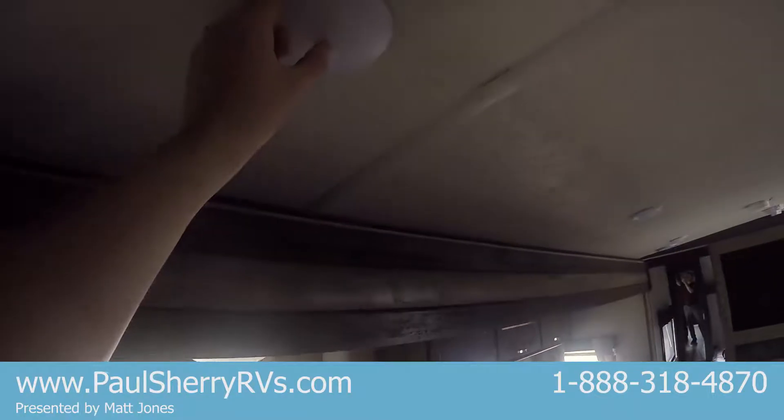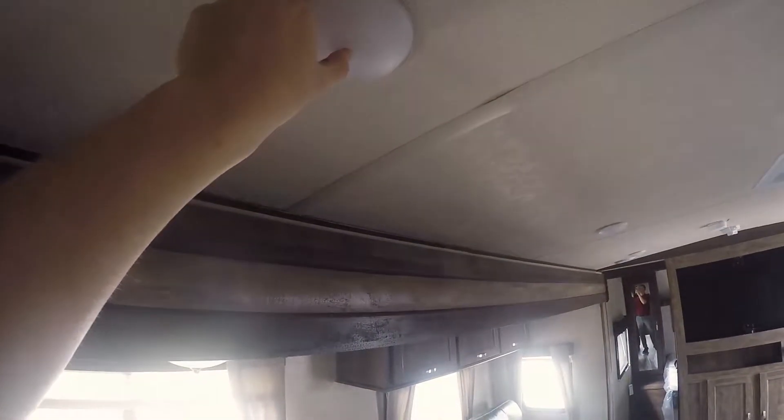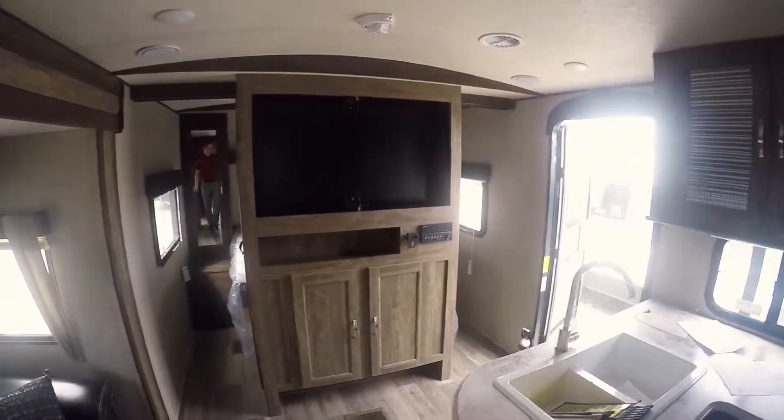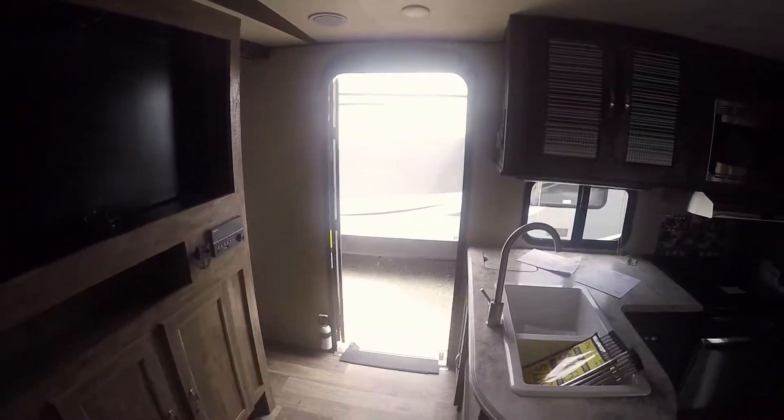All your lights on this unit are LED and they're either all on switches or they've got little buttons right here in the center — you can touch one on or touch one off. Once again, this is a 2019 Forest River Vibe 308 bunkhouse. My name is Matt Jones — come out and see us.